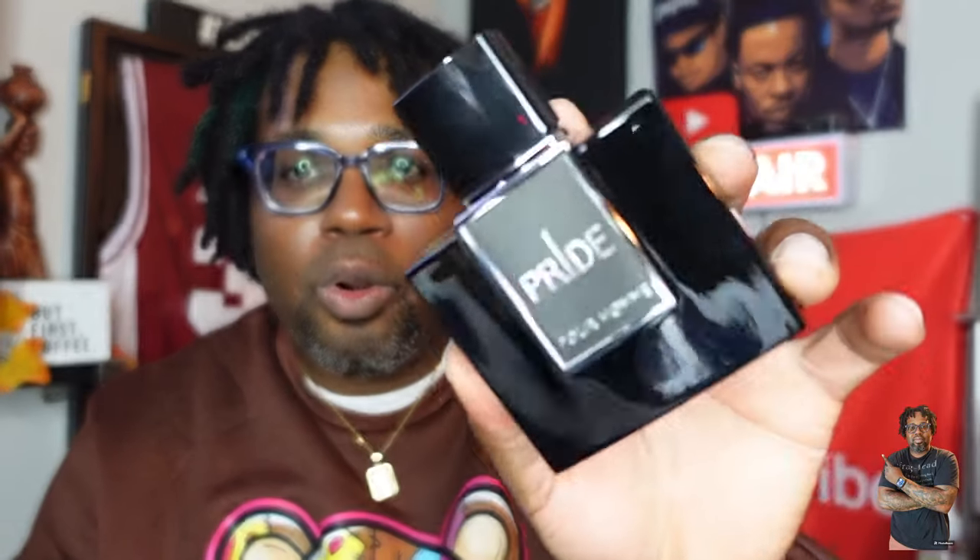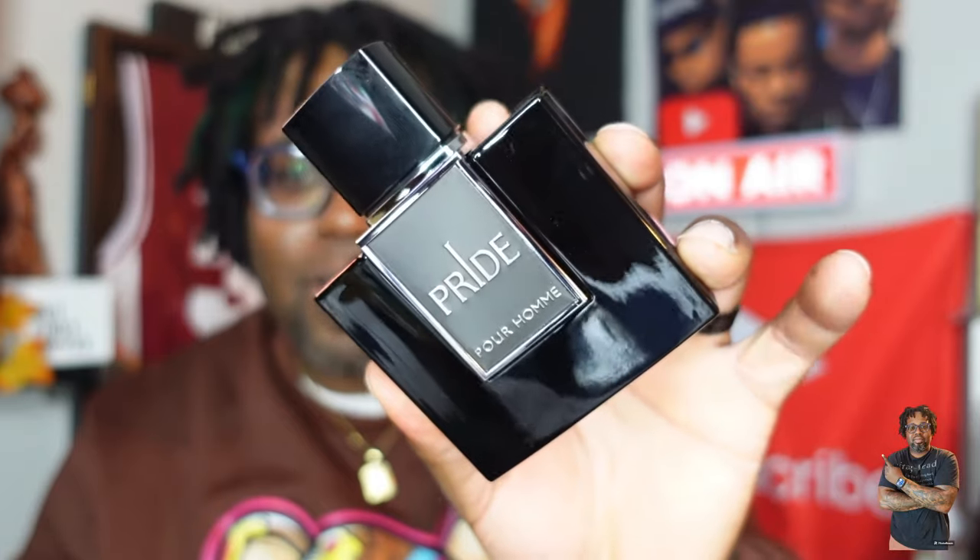What's up fragrance fam, welcome back into another video. Today I have with me something I will call the Swiss army knife — you can get about three kind of scent DNA's from this one, and it costs probably around $22. That is Rubraka Pride Pour Homme, right here. We're going to talk about this one, so stay tuned.